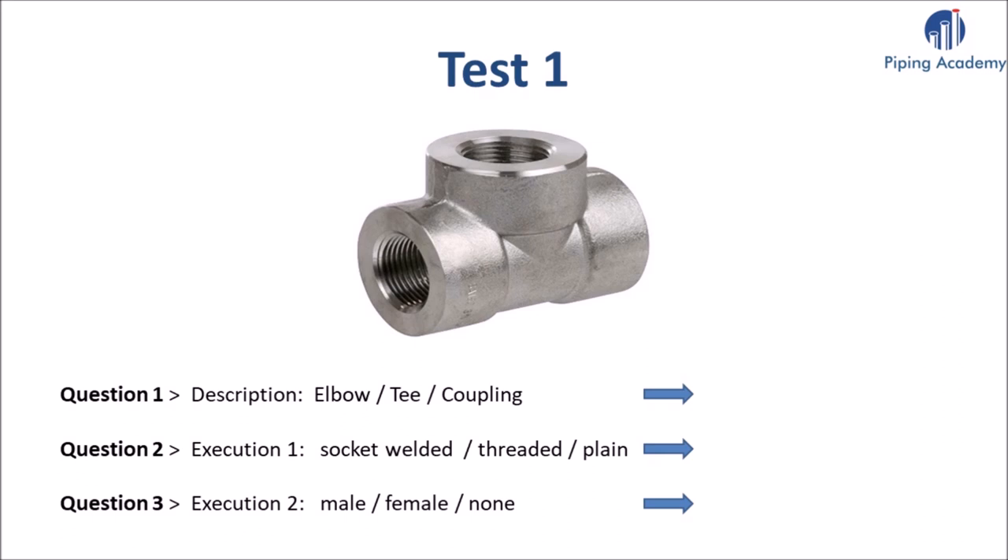Each test is divided into three simple and short questions. Question one: what is the fitting called that you can see in the picture above? Choose the right description — is it an elbow, a T, or a coupling? Try to recall the names and products we studied on our previous overview slides. The correct answer will appear in 5 seconds.